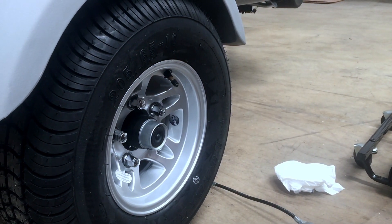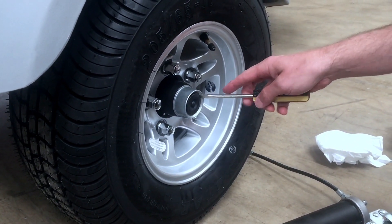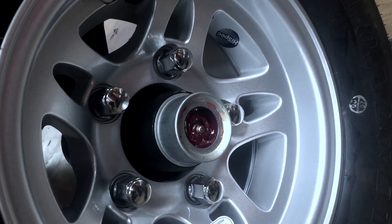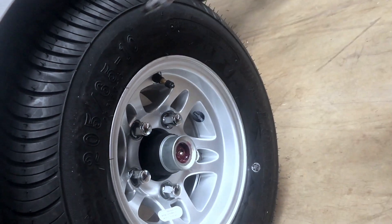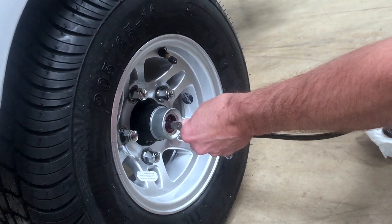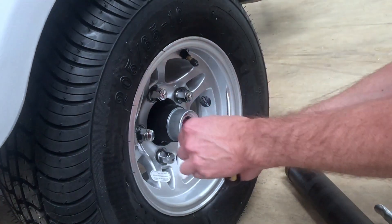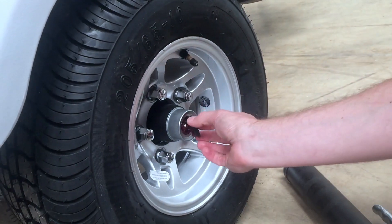The next step in maintaining your GO is to grease the wheel bearings. There's one on either side. There's a black cap — you just pry it easily off with a screwdriver, and that will expose the grease fitting. Take your grease gun, pop it onto the fitting, give it a few squirts, and take it back off. Before you put the cap back on, clean up any excess grease so it doesn't go all over your GO, then pop the cap back on.